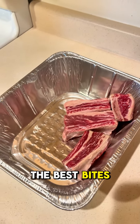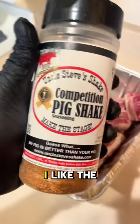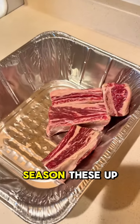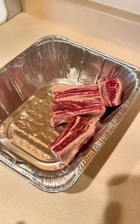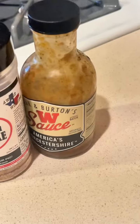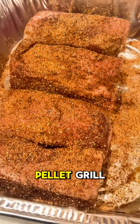Beef short ribs are one of the best bites in barbecue. We're going to be using some unclesteveshake.com — I like it for pig but I love it on beef. We're going to season these up and get them outside on the pellet grill for a super easy recipe. Worcestershire sauce is the binder, and Uncle Steve's got them all seasoned up — time to go outside on the pellet grill.